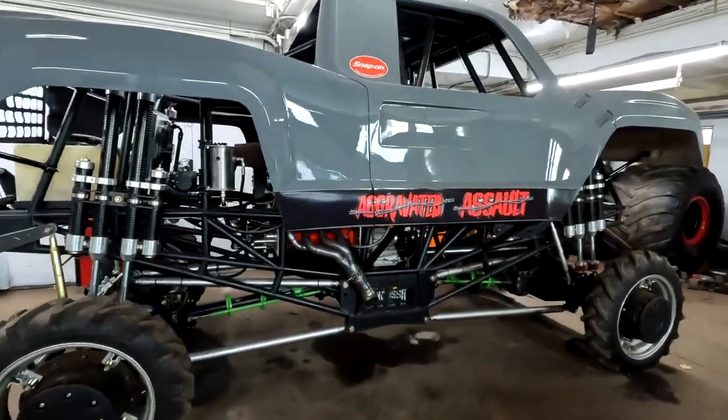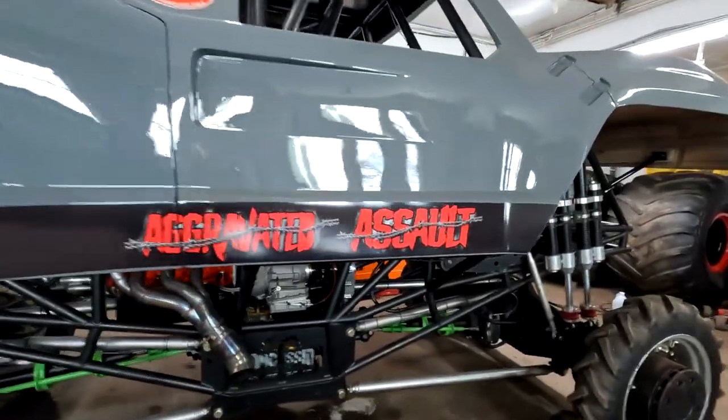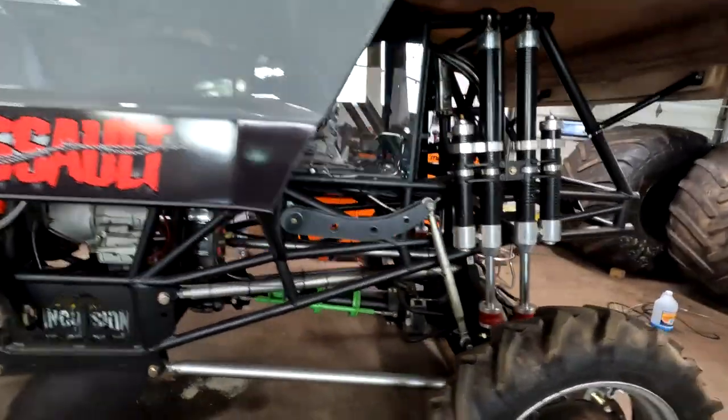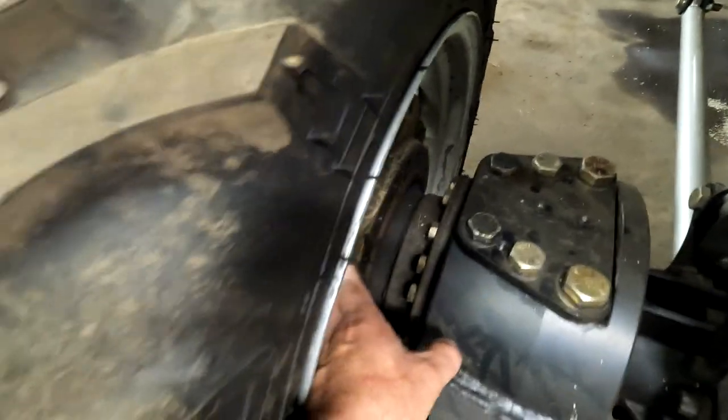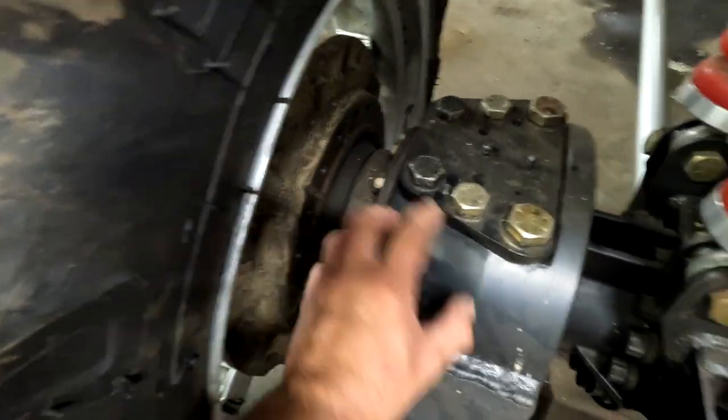Good afternoon, hope everybody's doing well. I'm here at my shop getting some work done on Aggravated Assault. This right here is a knuckle, this piece right here is called a hub. The hub attaches to the spindle, and the spindle bolts to the knuckle.